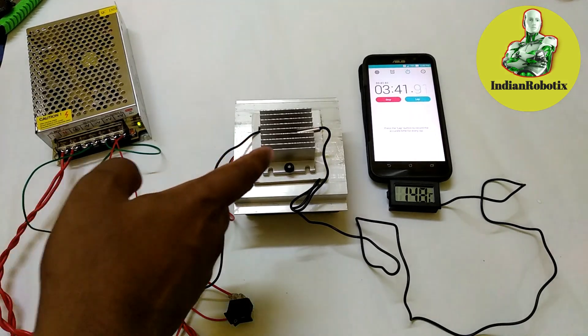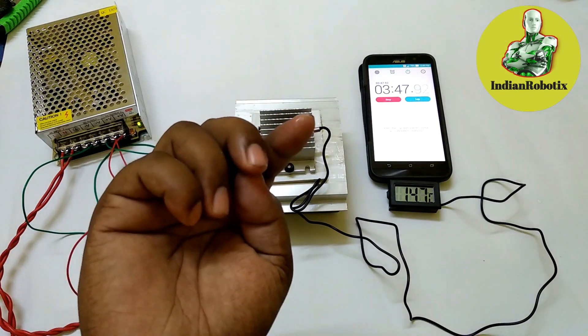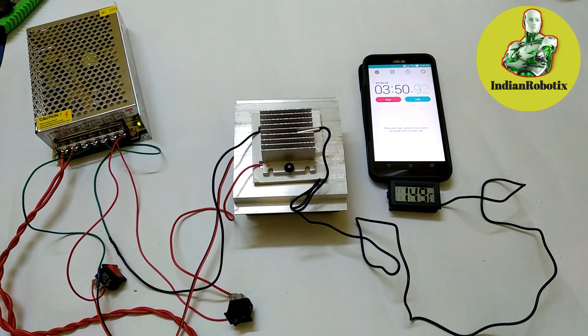You can see that the cold side is starting to accumulate moisture. Within four minutes, the temperature has decreased to about half the starting value. Starting temperature was 30 degrees Celsius, and now it is around 14.8 to 6 degrees Celsius — roughly half.